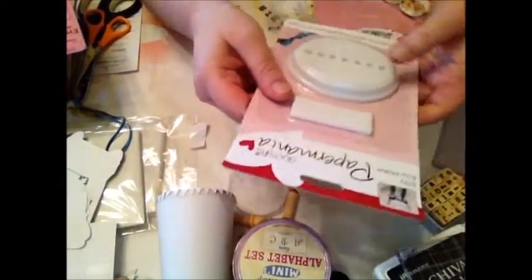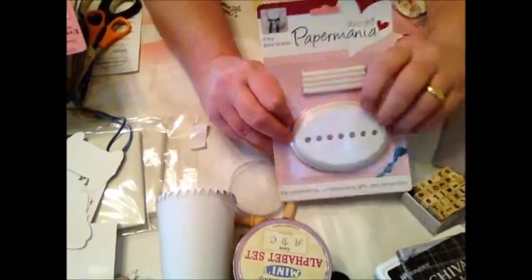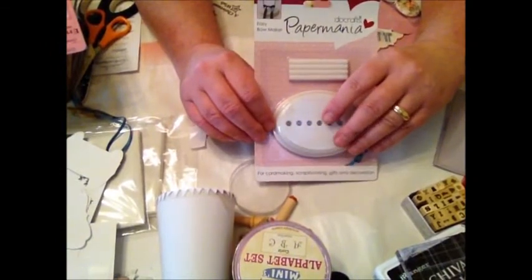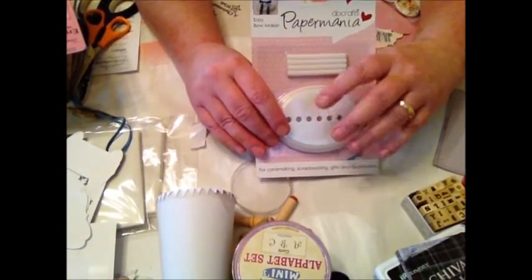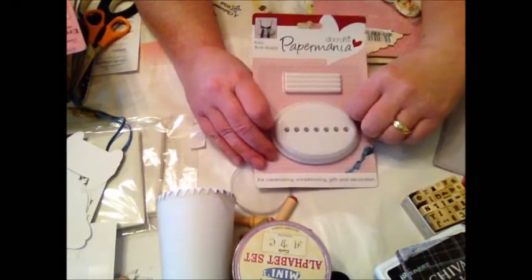The next thing is I bought a bow maker. This is to go in my giveaway stash. I shall be running that really soon — I just want another 15 new subscribers, and then I'll run it.